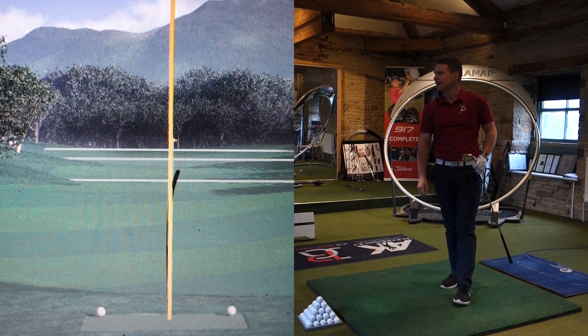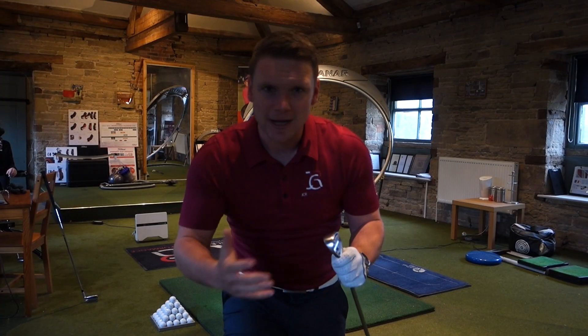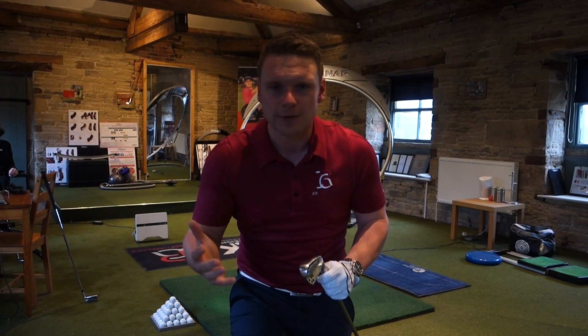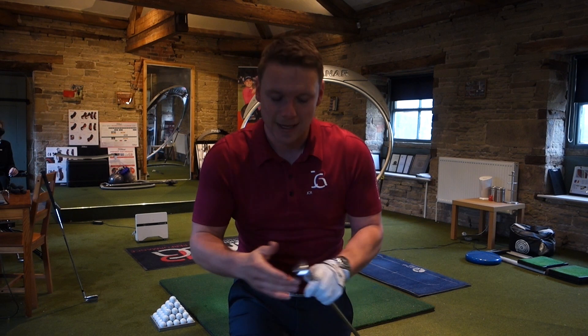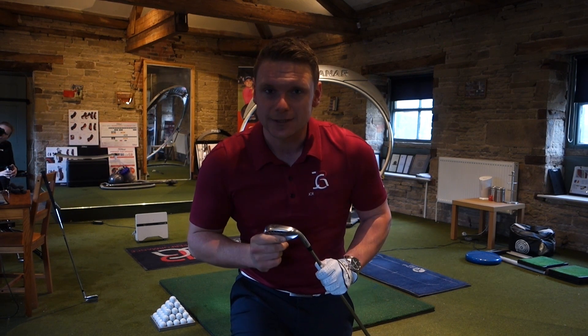Okay, interesting first shot — tiny bit heavy. We're at 162 and it's pretty much bang straight, which, if I'm hitting a 7-iron between 155 and 160, I'm fairly happy with that. I didn't catch that club at all. Let's see if I can get a decent strike on it today.